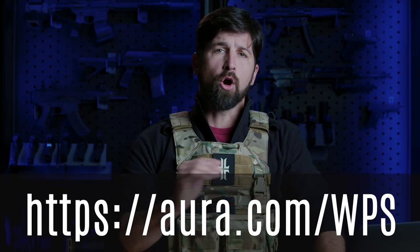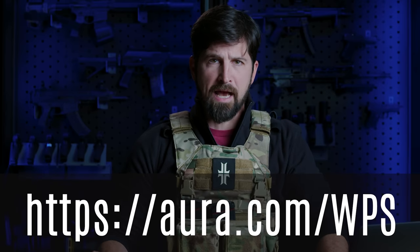I hate that. Check it out now at Aura.com/WPS — that'll give you a 14-day free trial, you can cancel anytime, and pricing starts around $10 a month. That's pretty awesome. Aura.com/WPS, and on to the video.